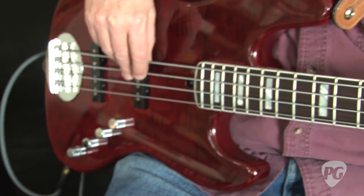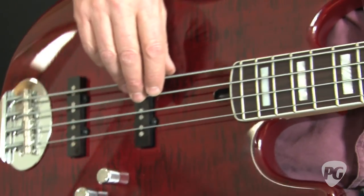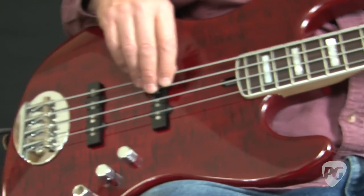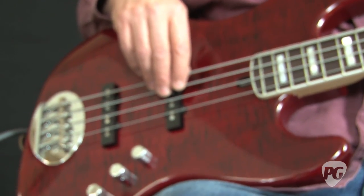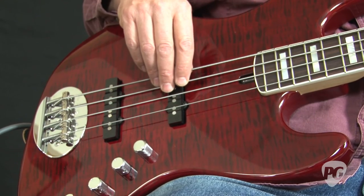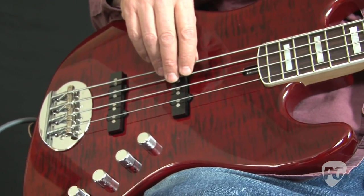When I took the Lakeland 44AJ out of the case, right away I said, boy I've seen this before somehow. I looked at their website and it said 'Familiar in Aesthetics, Revolutionary in Performance' as their slogan. And yeah, this reminds me a lot of my early 70s jazz bass.